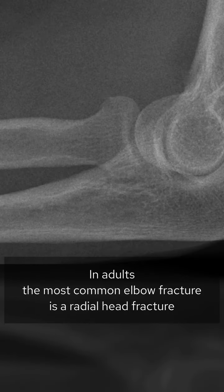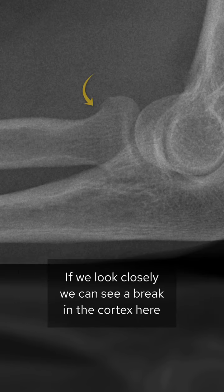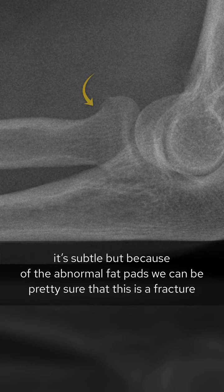In adults, the most common elbow fracture is a radial head fracture, so this is the first place to look. If we look closely we can see a break in the cortex here. It's subtle, but because of the abnormal fat pads we can be pretty sure that this is a fracture.